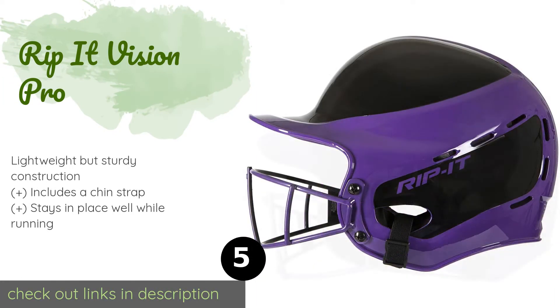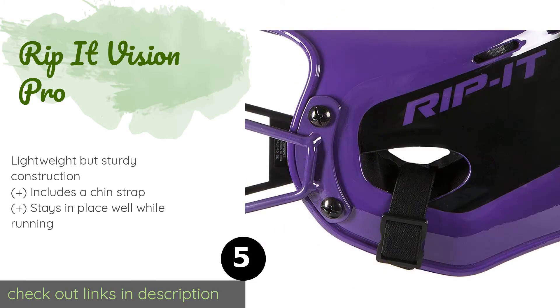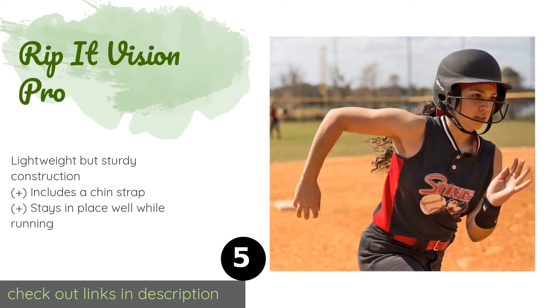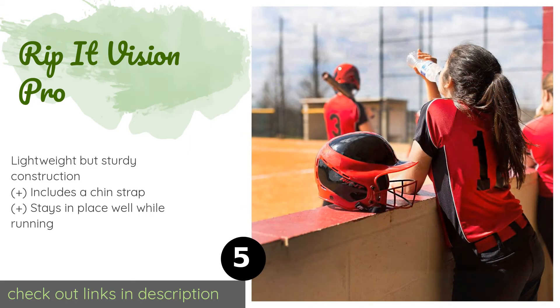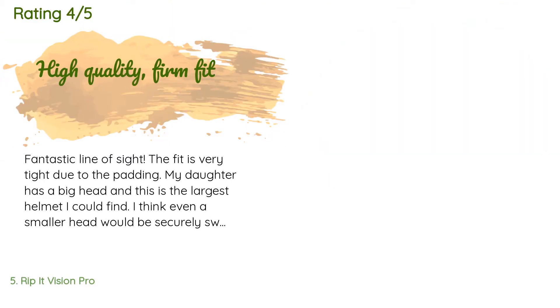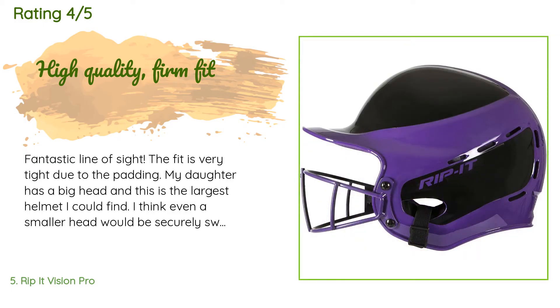The next product on our list is the Rip It Vision Pro. It is designed to cut down on the sun's glare, which can help you keep an eye on the ball, especially combined with its wide field of view. Furthering its suitability for hot and bright days is a total of 21 air vents along the top and sides. This product has an average of five stars from customer reviews.